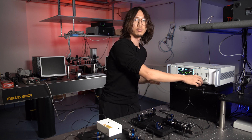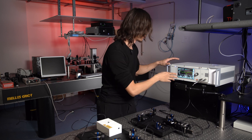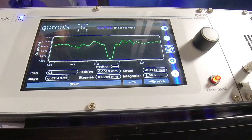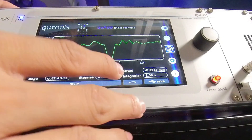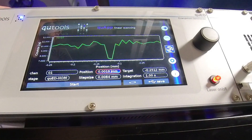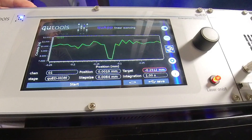Connect the output ports to the controller and switch to the HOM control panel. This is the current position, and in the beginning it is always zero. This is the position we want to go. To scan the interferometer, first we need to know where to go.